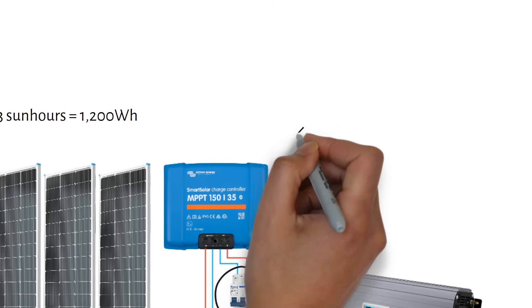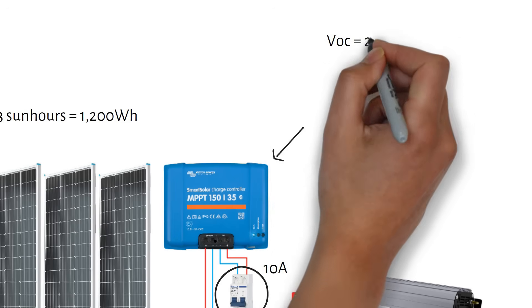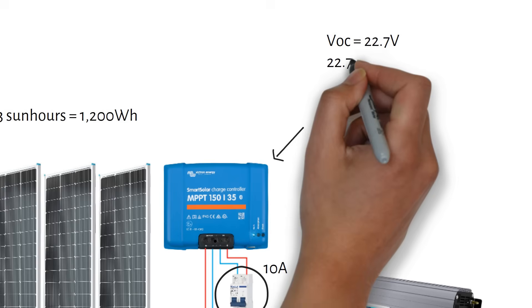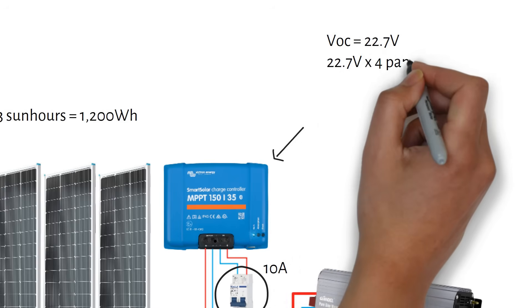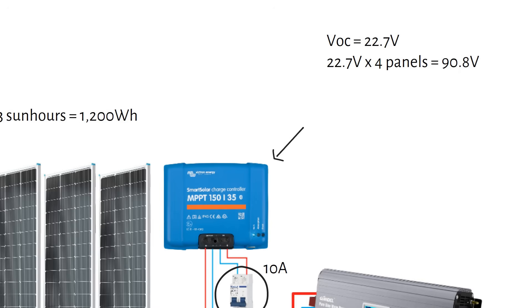Let's move on to sizing the charge controller. The best way to wire the panels is in series, because that reduces the wire thickness and voltage drop, making the cables cheaper. Wiring the panels in series will increase the voltage. So let's figure out the maximum expected voltage. Each panel has a VOC, or volts open circuit, of 22.7 volts. So 22.7 volts times four panels equals 90.8 volts.